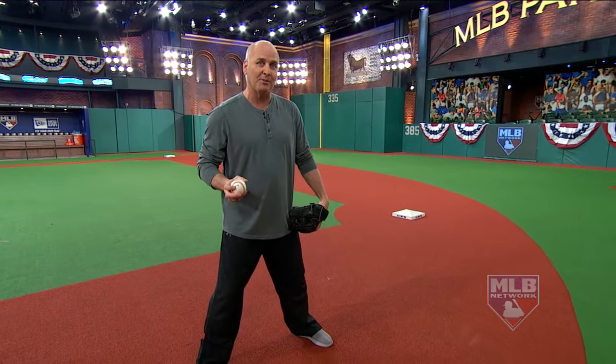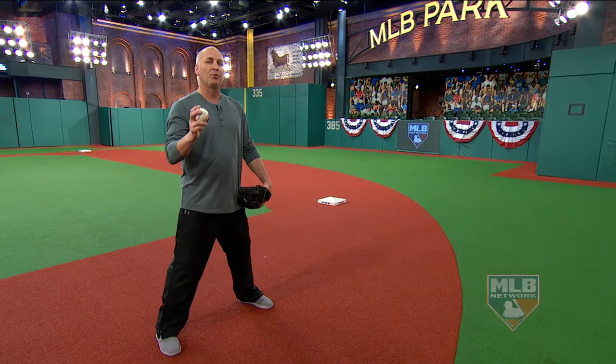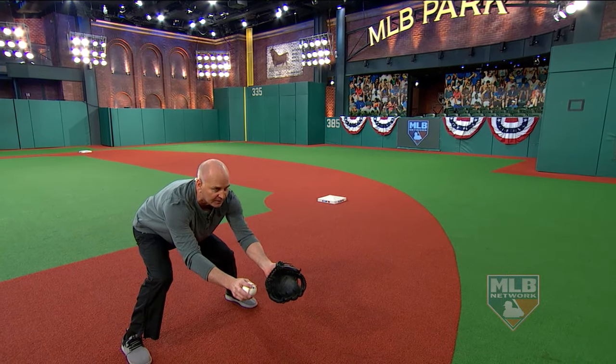I want to eliminate that. We catch it — we're supposed to catch it, so don't be surprised. Now that I have the baseball, I'm going to move my feet towards the target, throw it, and follow it. It should look something like this.